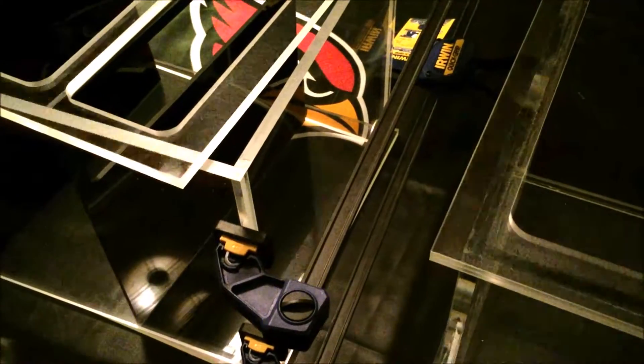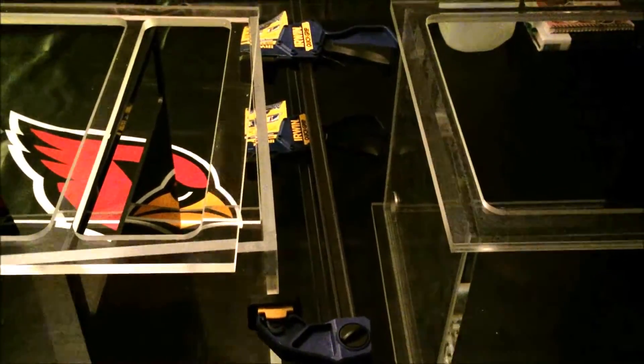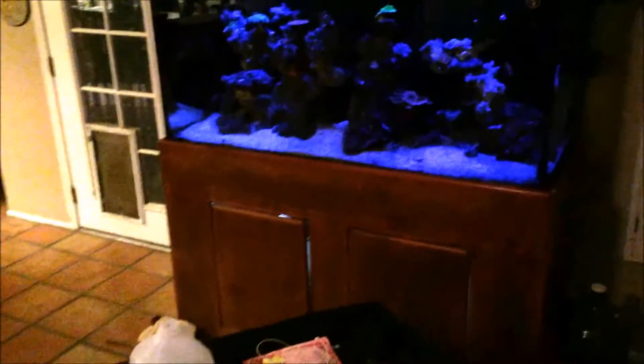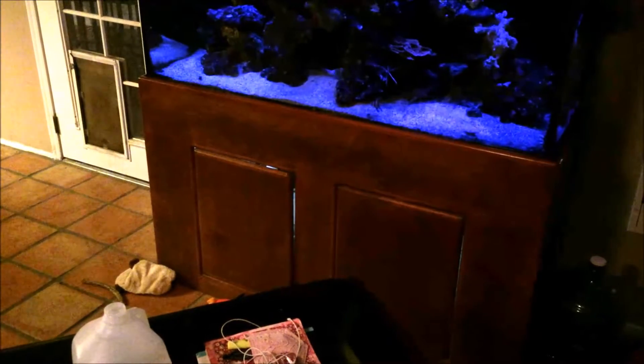Here I have a complete split — there are holes on either side and these are going to be plumbed together. The reason I did this was specifically so I could take parts of the sump out for maintenance and cleaning without completely tearing down my tank. The tank has two doors, and because of those two doors there's no way I can get the sump in or out. In another video I will explain why I'm getting rid of the sump I currently have.